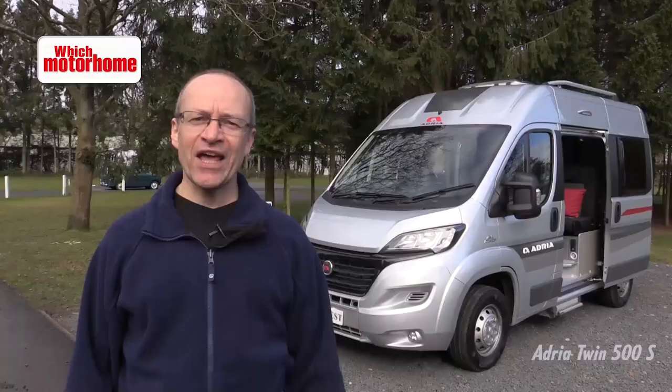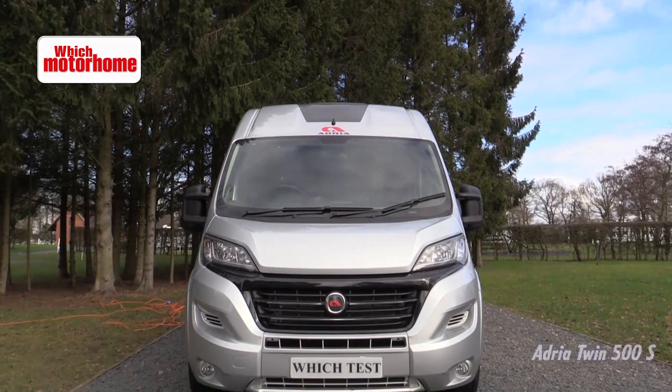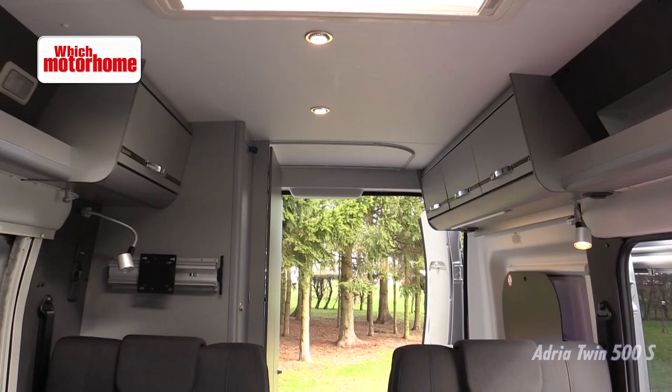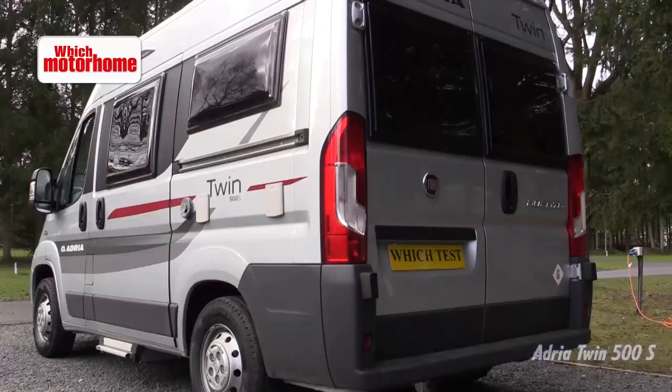This is the Adria Twin 500S, the smallest Adria Twin yet. It's on the short wheelbase Fiat Ducato and yet it's a full four berth as far as seats are concerned. Come have a look inside. As you can see it is indeed a full four seater — travel for four in safety — and it's got two sliding doors. The sliding door on this side has an optional fly screen fitted to it and the sliding door on this side has a slide out step.